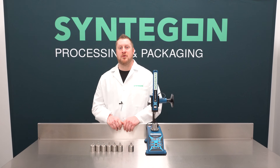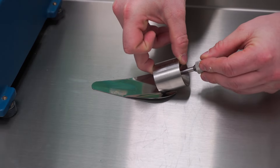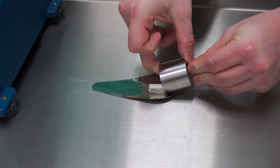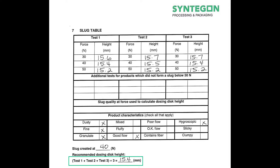You may find that not all products form slugs. For this example, our product formed a proper slug at 40 newtons of force. Therefore, we take the average of our three tests at 40 newtons, which is 15.4 millimeters. This is our disc height.